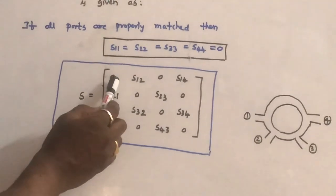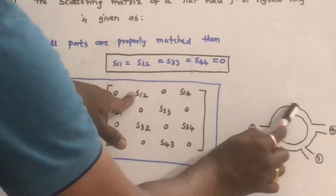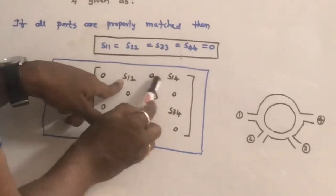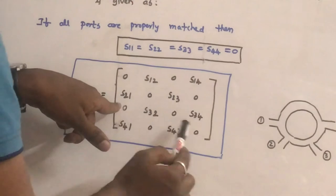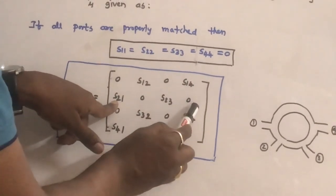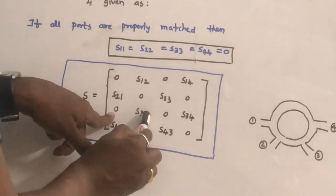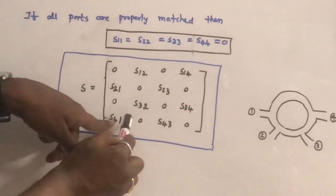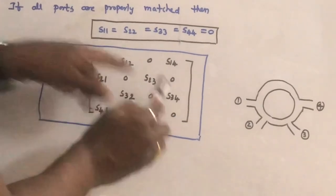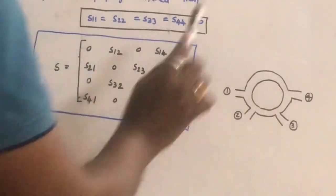Looking at the S-matrix: S11 = 0, S12 exists, S13 does not exist (= 0), S14 exists. S21 exists, S22 = 0, S23 exists, S24 = 0. S31 does not exist (= 0), S32 exists, S33 = 0, S34 exists. S41 exists, S42 = 0, S43 exists, S44 = 0. This is the S-matrix for the rat race junction or hybrid ring.